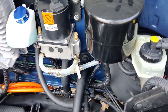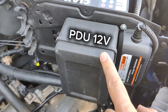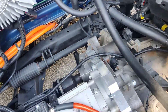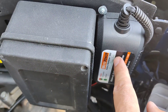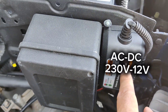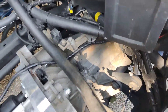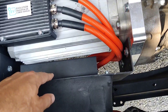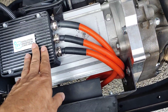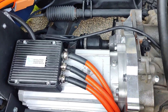This reservoir is for refilling and keeping the water level constant, and also serves as an expansion chamber. Here we have the 12-volt power distribution box where all DC-DC converters and related wiring are connected. This is the AC-to-DC charger — it charges the 12-volt battery at the same time as it charges the main battery in the trunk. And this is the inverter, which converts DC power to AC power, using three-phase output to drive the motor with 30 kilowatt peak power.